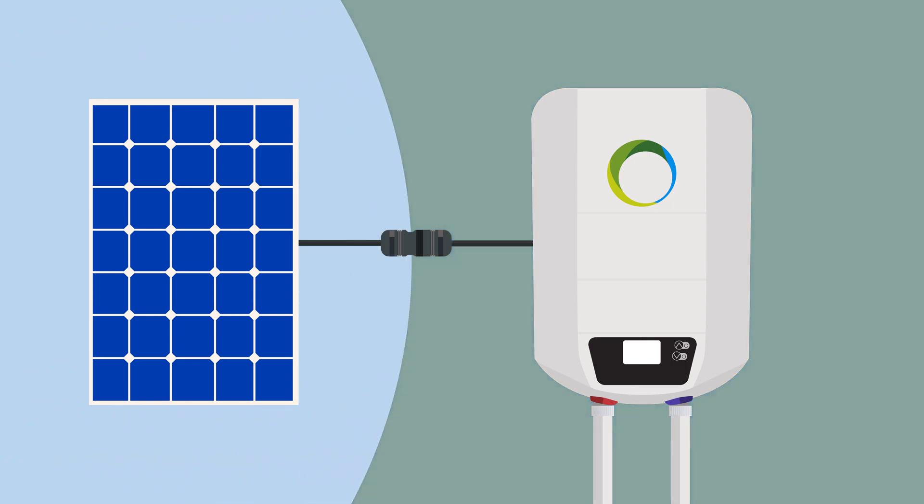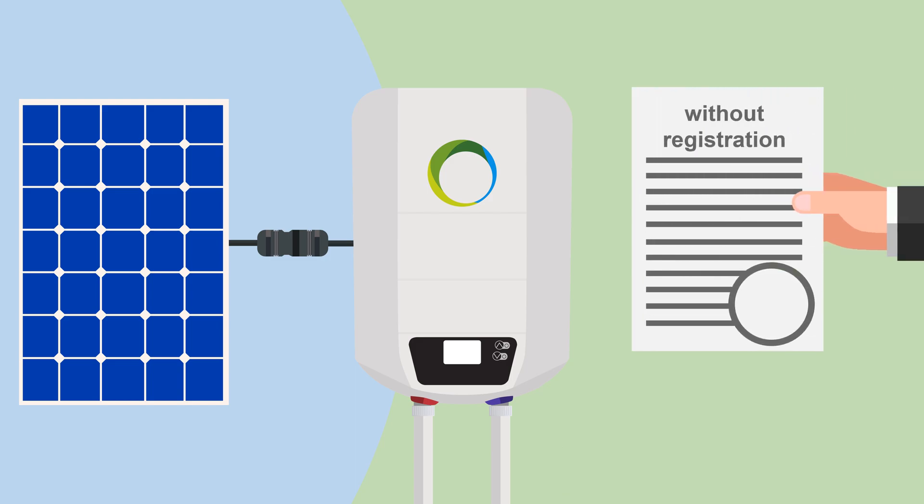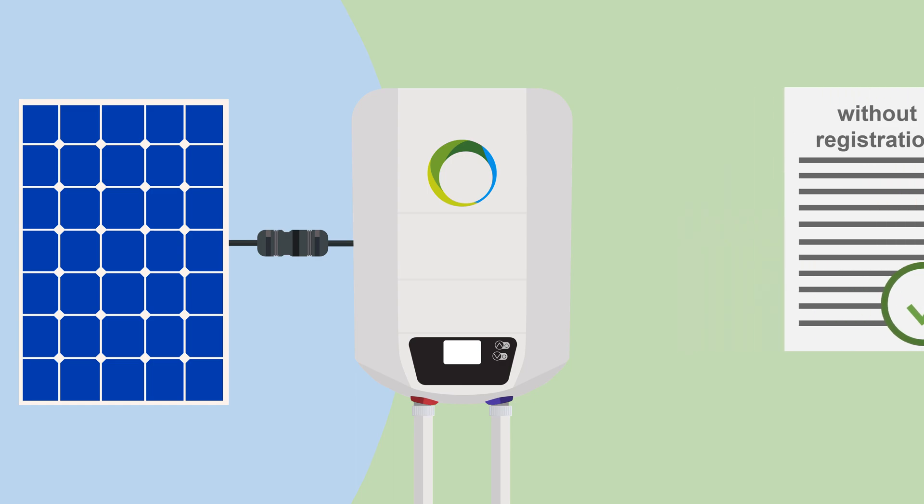And if the sun is not available, but a lot of hot water is still needed, the water heater can automatically reheat the water via the socket. The FOTERMO photovoltaic water heater can be installed without registration because no electricity is fed back into the grid.